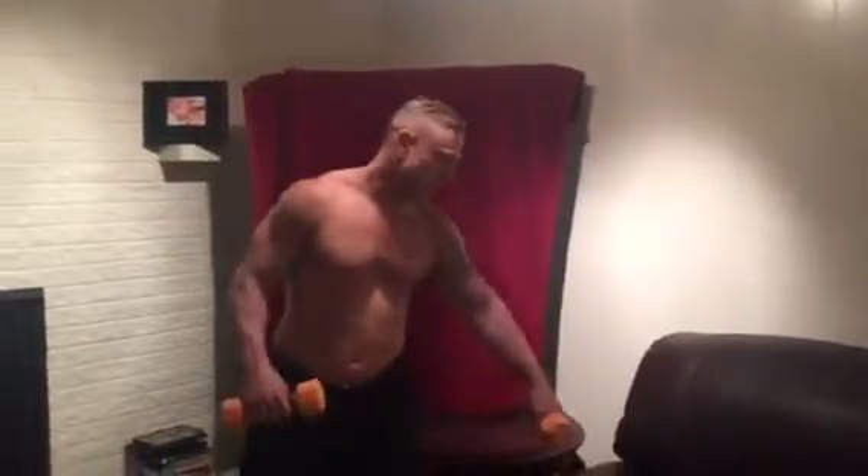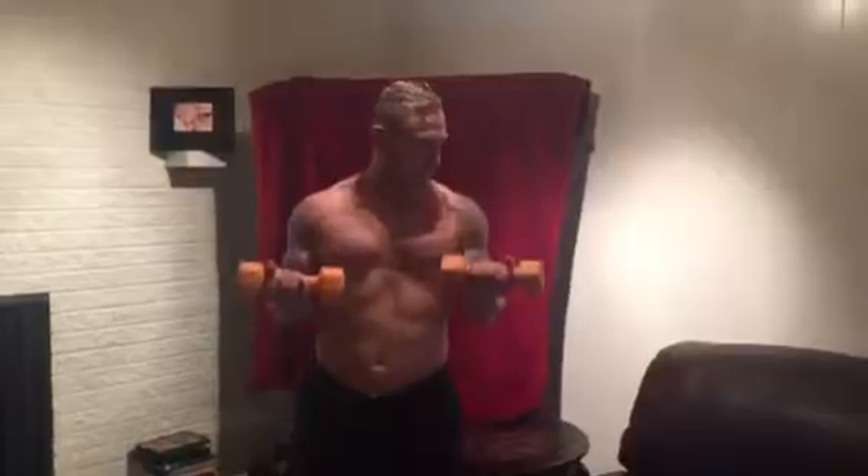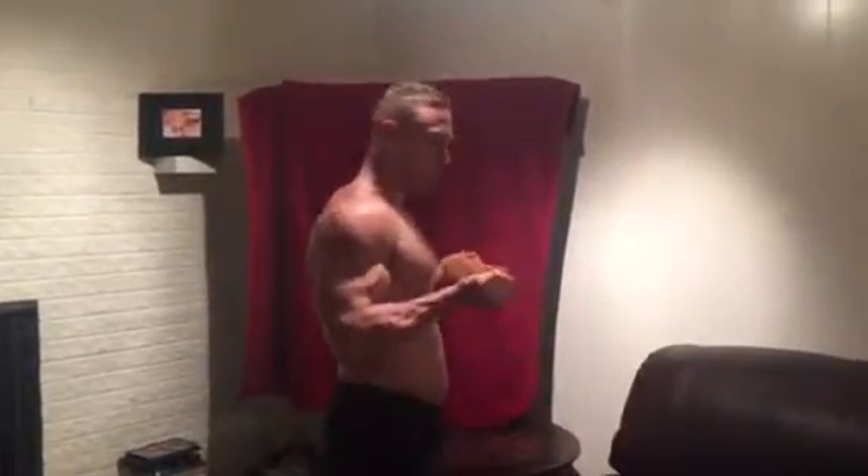Five weight curls. The first one we're going to do is twisting curls, then hammer curls, then inside curls. For twisting curls, keep your elbows at 90 degrees. You should be done with your twist at the bottom of your chest.